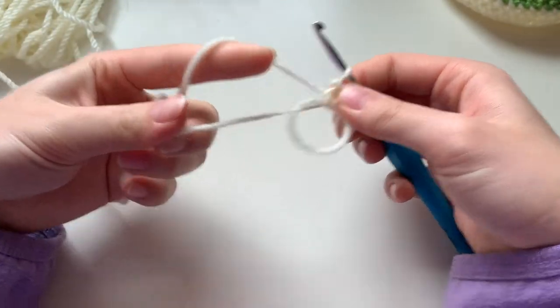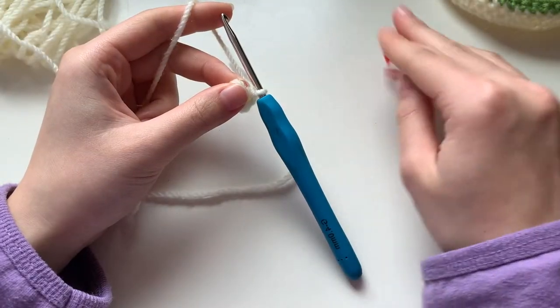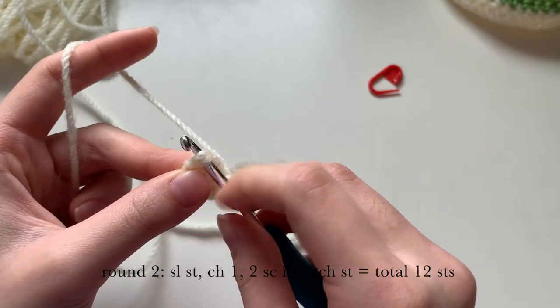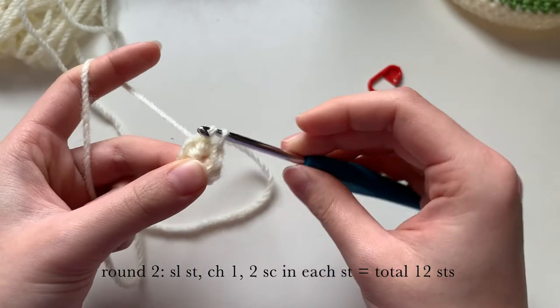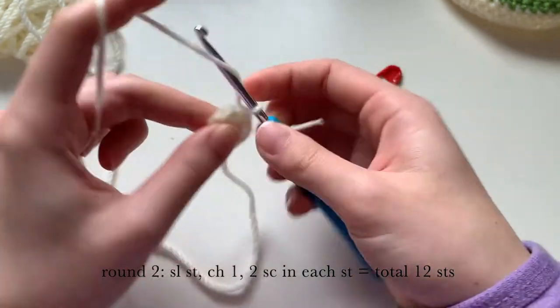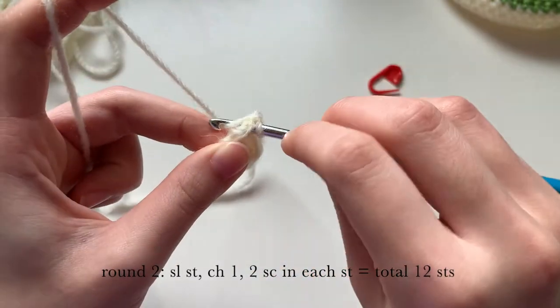Then do six single crochet stitches into the magic circle. Once finished, pull your magic circle tight. You will need your stitch marker now — go into the first stitch and do a slip stitch like before. Then chain one and do two single crochets in each of the stitches, which will end in a total of 12 stitches.